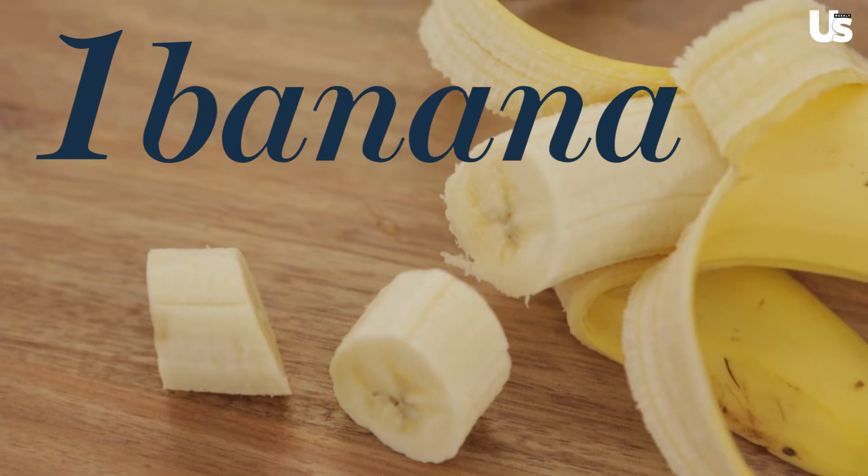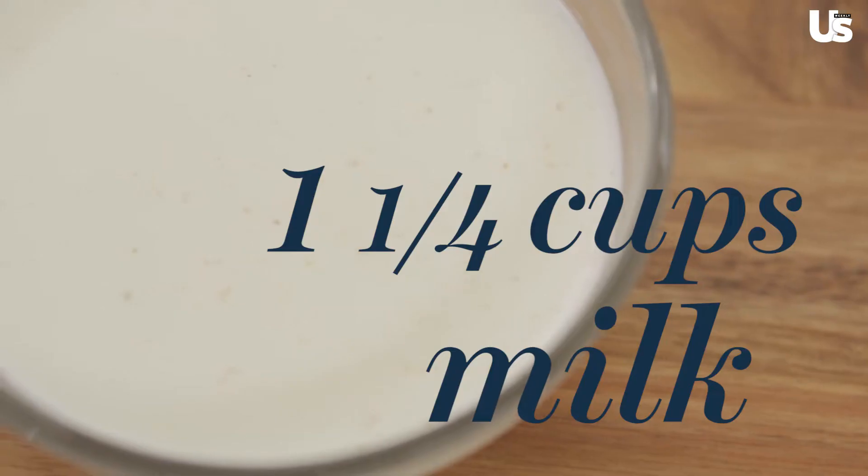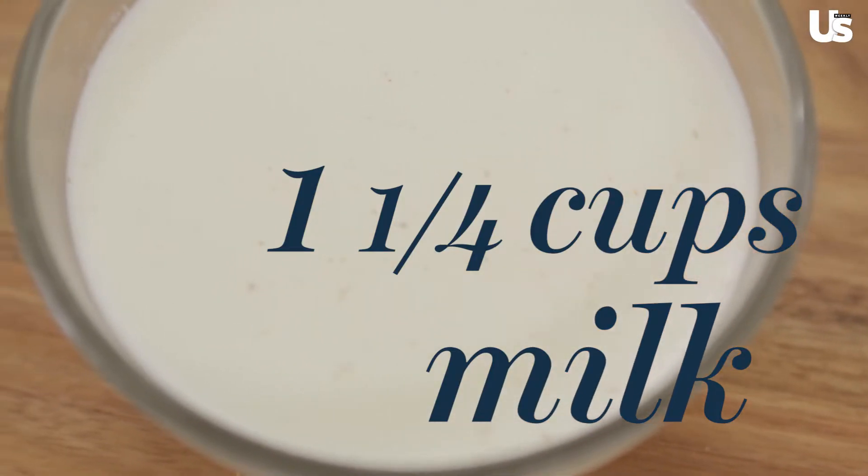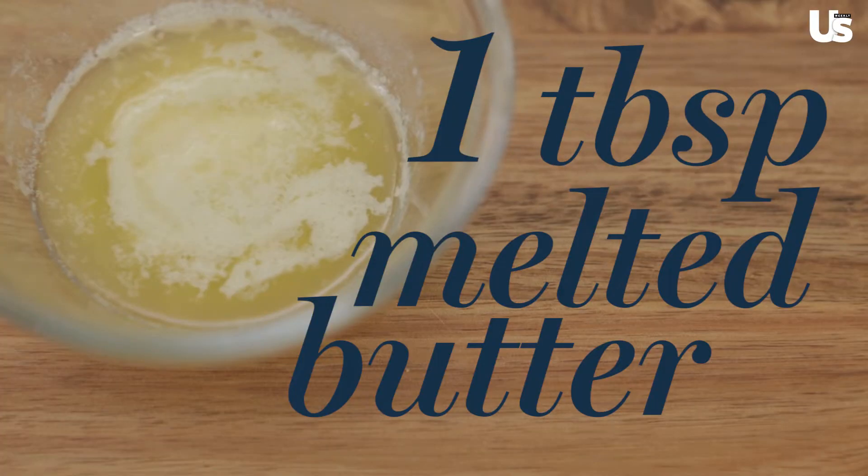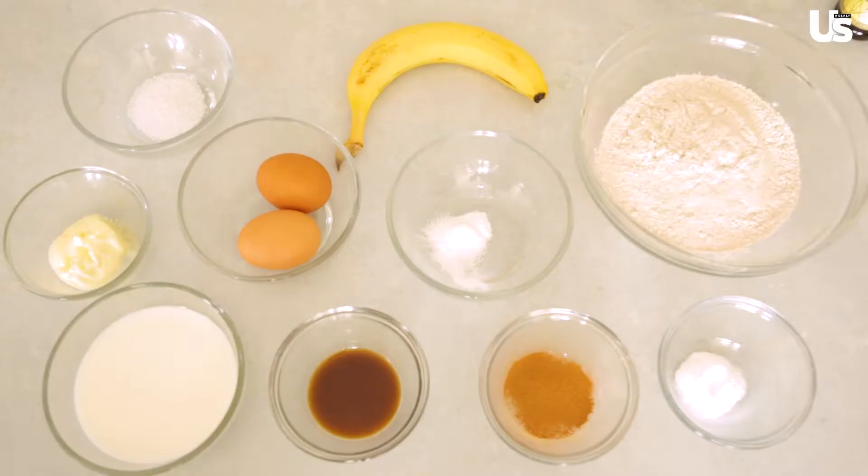For the wet mix, you're gonna use one banana and mash it up. You're gonna put in one and a quarter cups of milk, one teaspoon of vanilla, then you're gonna whisk in two eggs and one tablespoon of melted butter — or coconut oil, whatever you have handy.